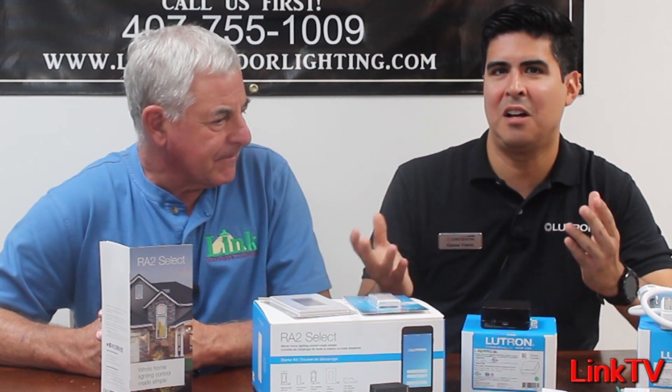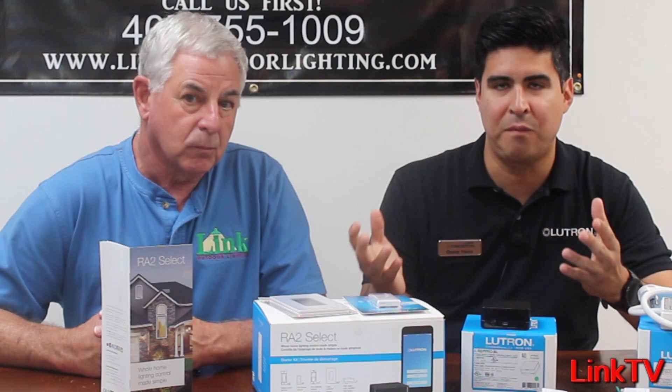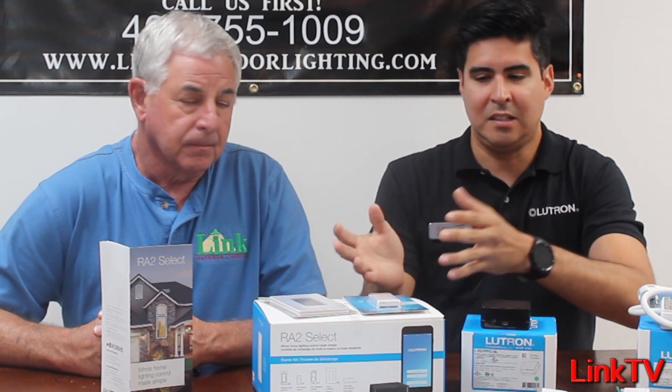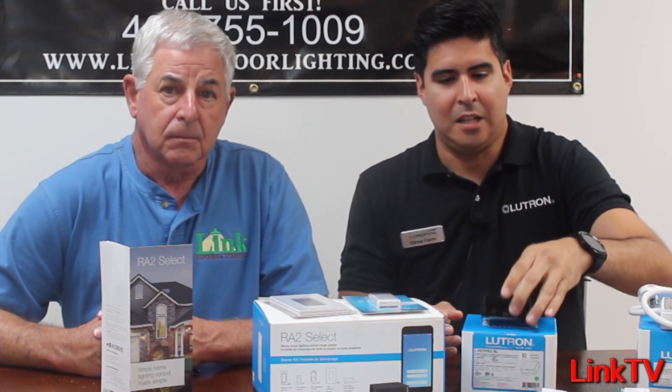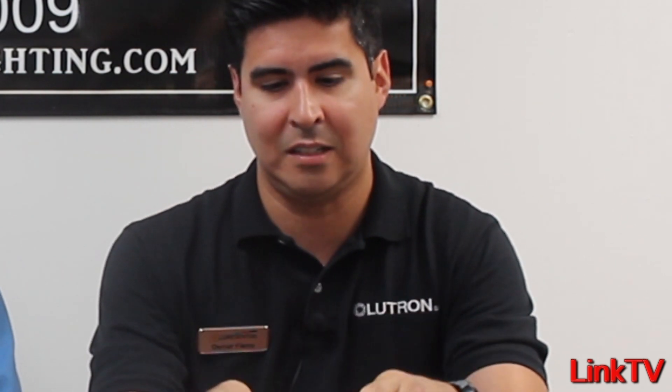So the Caseta system — what we love, what we use for its simplicity, practicality, and all the beautiful features — Select does exactly that. I consider this kind of like a Caseta on steroids. The difference is you see the same box, same app. This one is black so that you can identify right away that it's a Select system, instead of Caseta, which is a white Connect Bridge box.